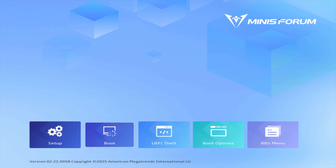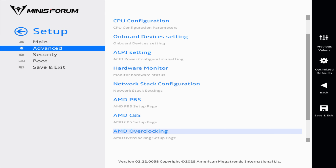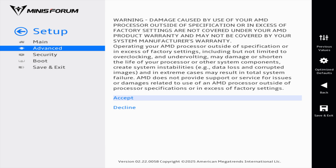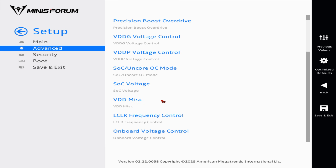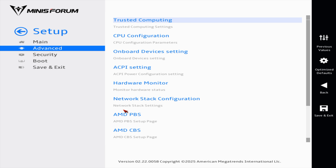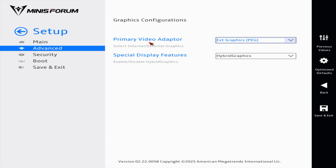First I wanted to take a look at the BIOS. It's using Minisforum's Visual BIOS — you can use a mouse or keyboard. From the main menu, heading to Advanced, at the very bottom there's overclocking: infinity fabric, precision boost control, VDDG voltage control, and more. I'm leaving that alone for now. Under AMD PBS, graphics configuration, I can see the integrated GPU but I'm going to disable it since we're using the external GPU.